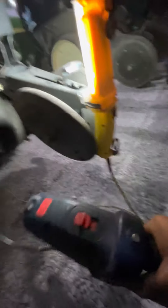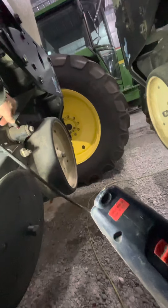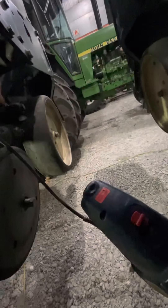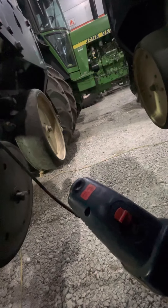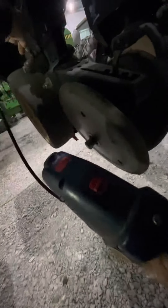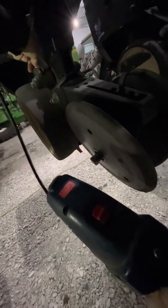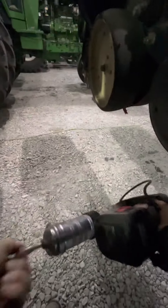Having an electric grease gun makes it really nice. Thankfully none of the grease zerks are all that dirty, so I don't even bother cleaning them off. I heard air go through that time — let me check the gun. No, we still got grease in it.